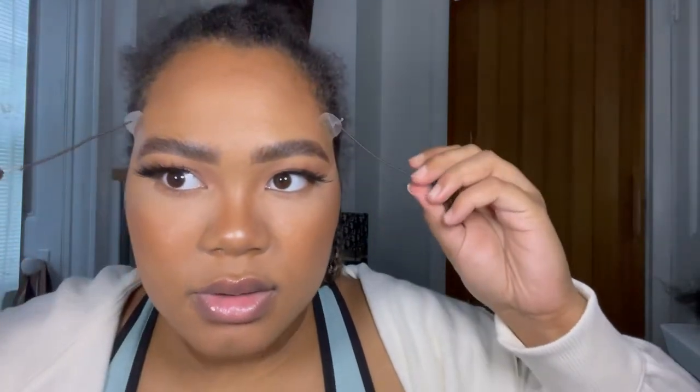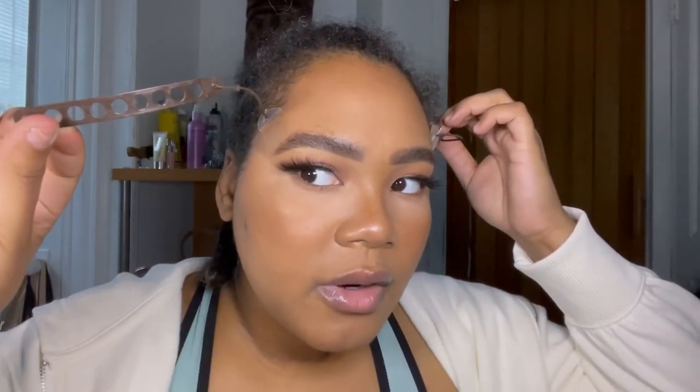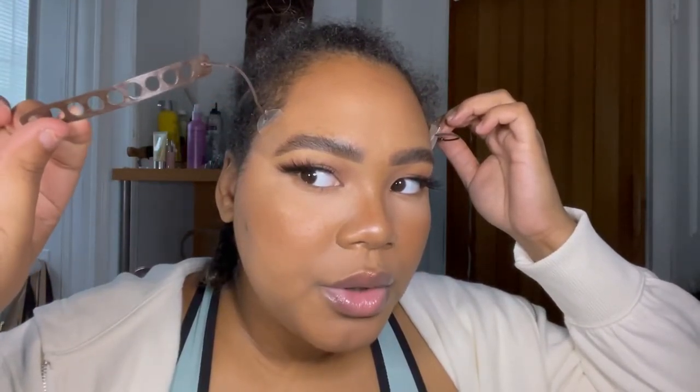These clips hook into the tape. I don't hook on the last notch — I use the first two. If I really want to pull, I'll put it on these two. You get some pretty lifted brows, although this is not how I usually do it since I didn't measure the way I wanted. Now I'll show you how I put on my wig.